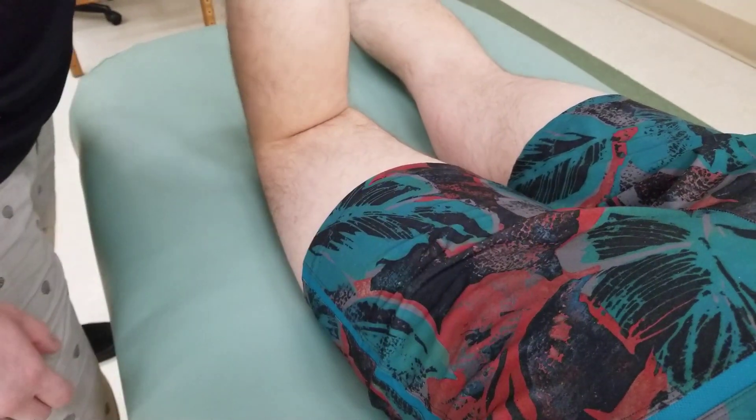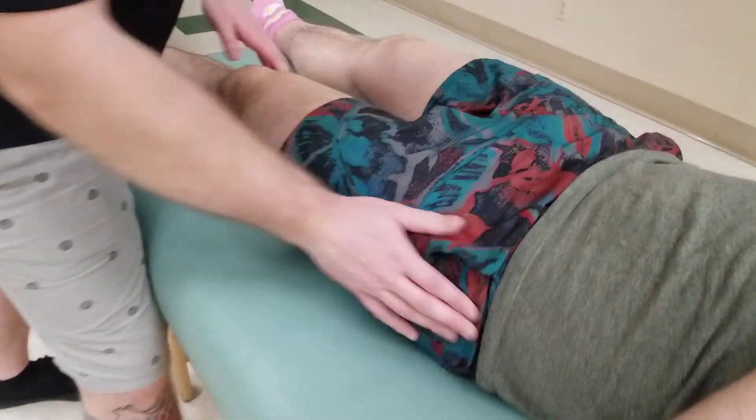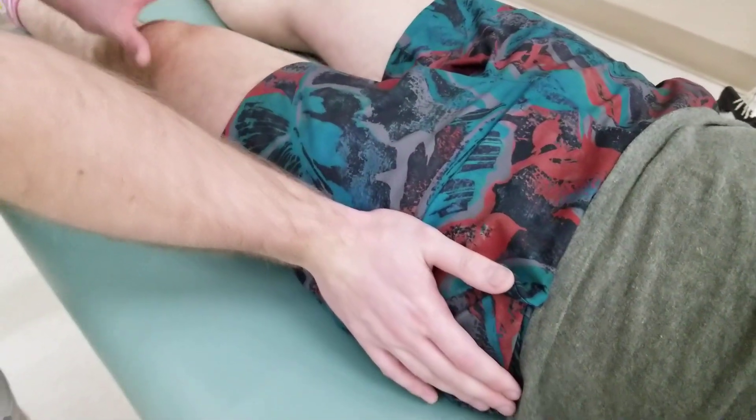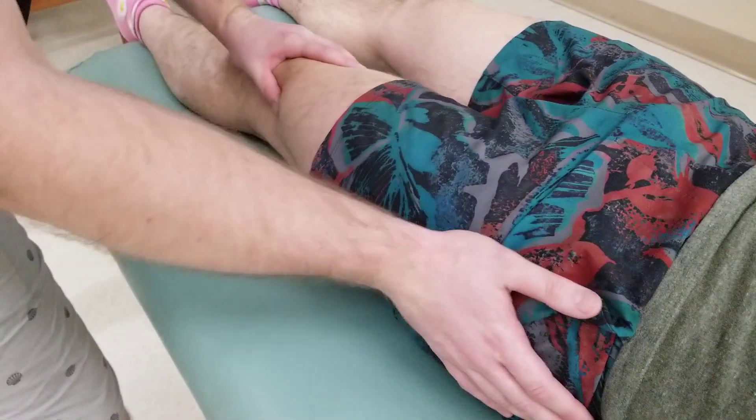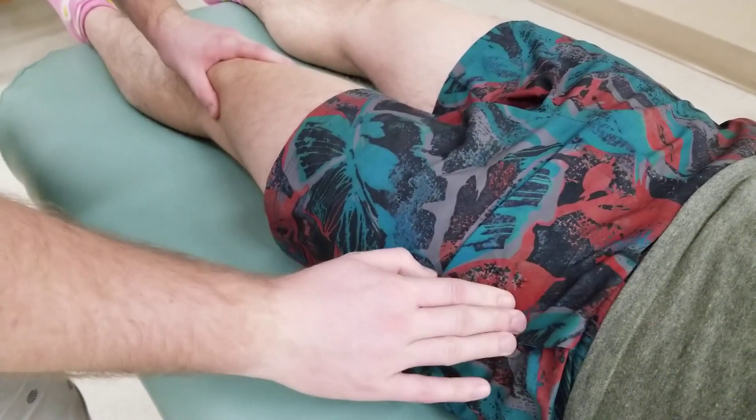Having him turn into supine, if we go back, I can utilize my hand on his femur and rotate it in and out to again get a sense of where the greater trochanter is.